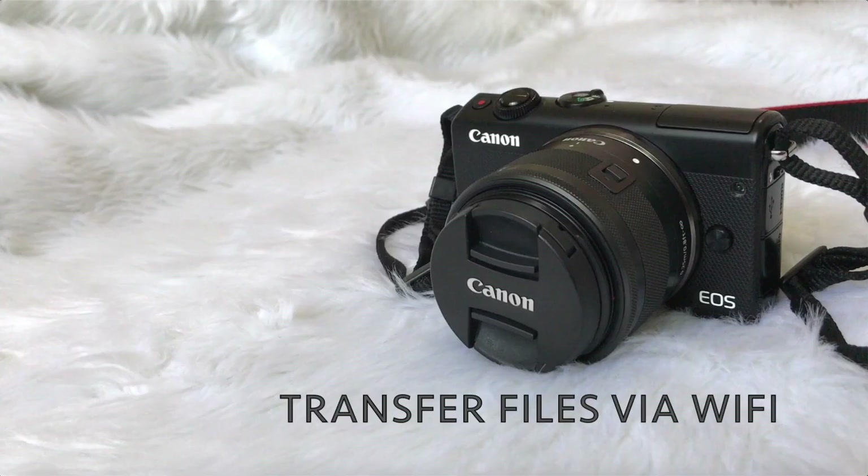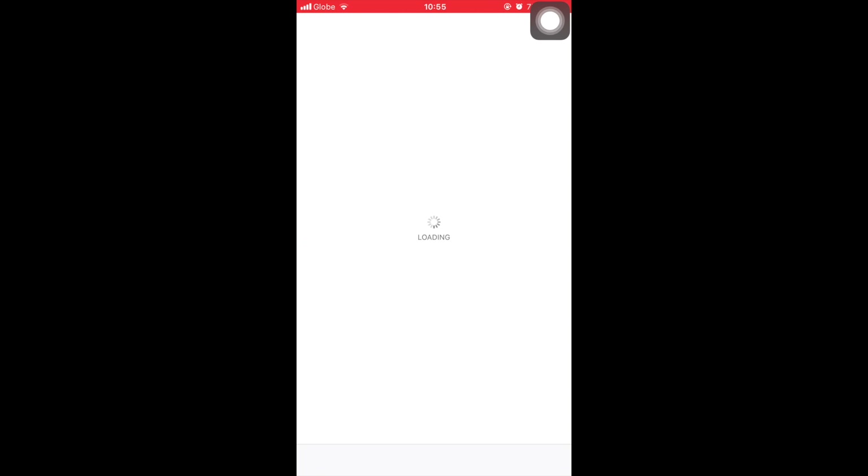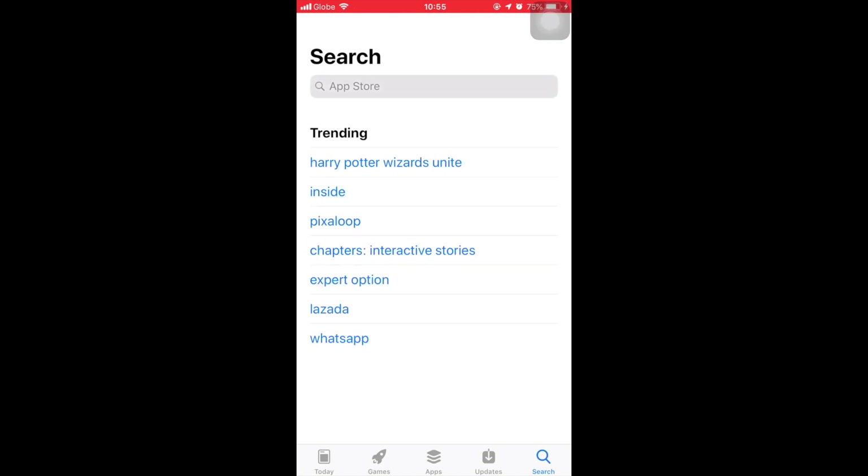I really love how convenient and easy it is to transfer files from your camera to your phone via Wi-Fi. Here is a quick tutorial on how to do it. First, you have to download the Camera Connect app to your phone.